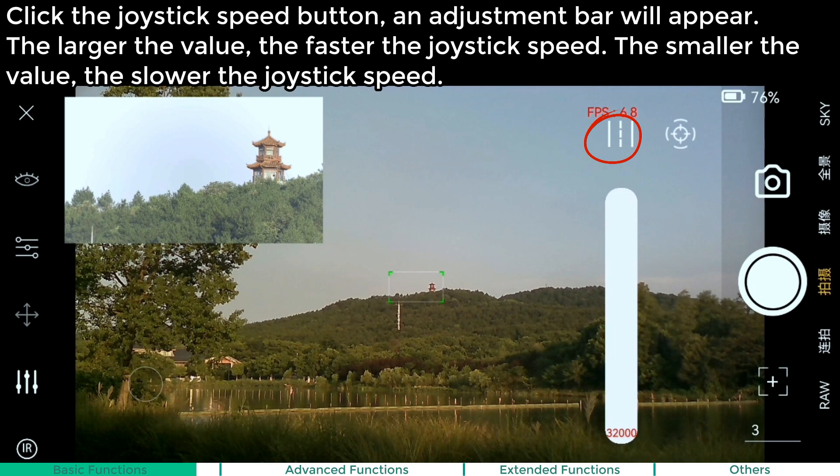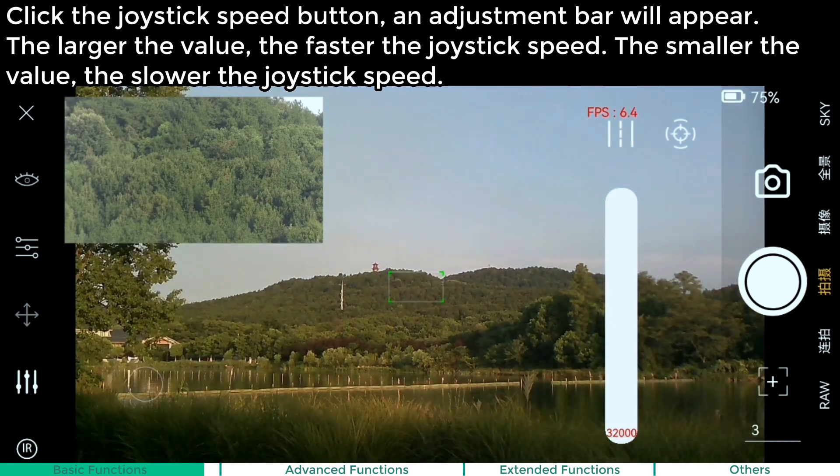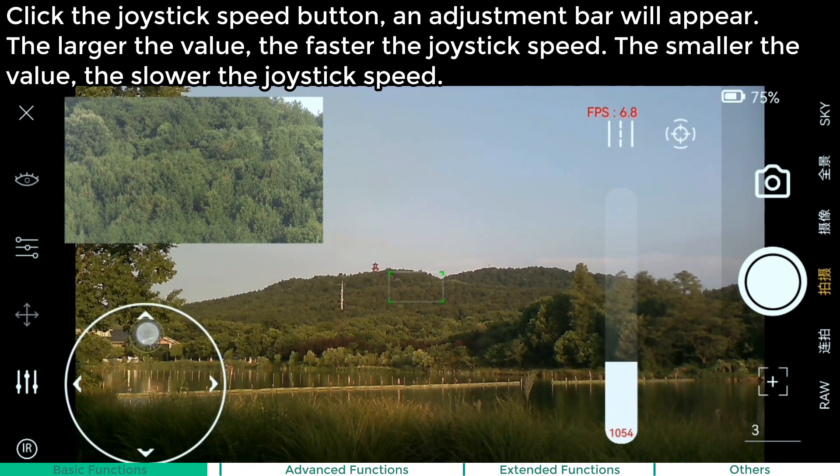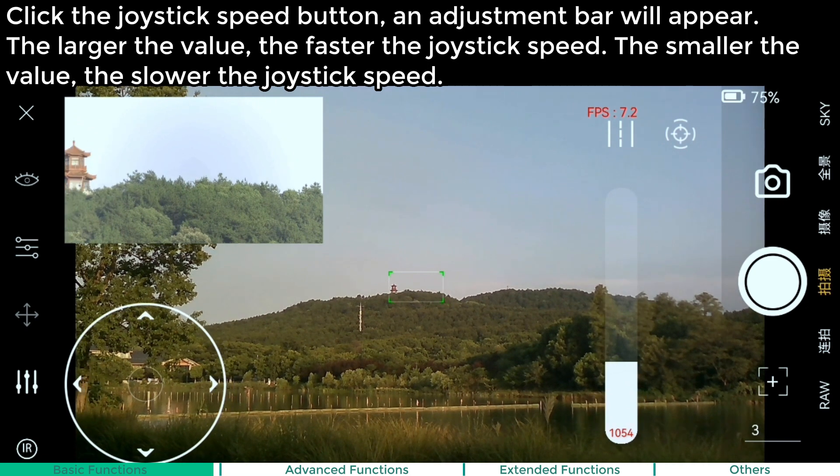Click the joystick speed button and an adjustment bar will appear. The larger the value, the faster the joystick speed. The smaller the value, the slower the joystick speed.